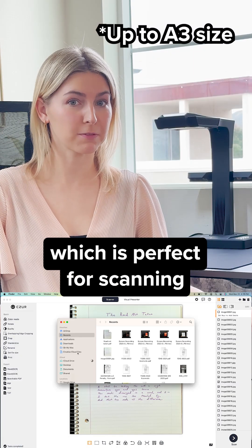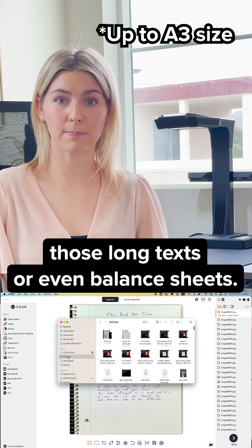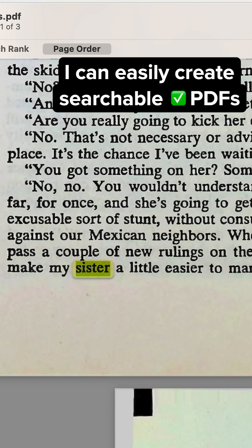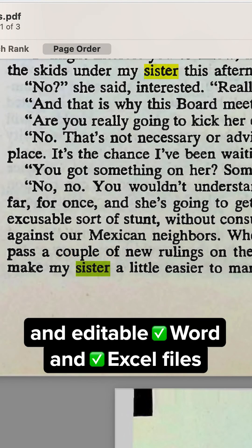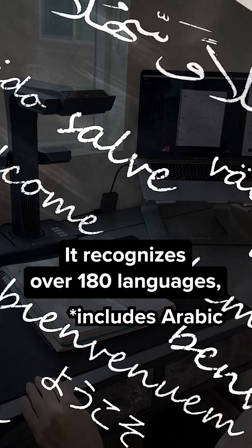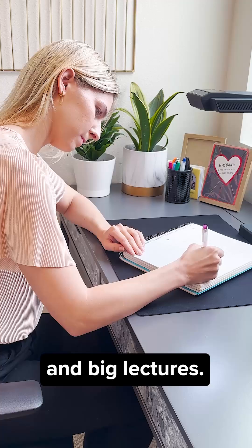It handles big documents, which is perfect for scanning long texts or even balance sheets. With built-in ABBYY OCR, you can easily create searchable PDFs and editable Word and Excel files, all for free. It recognizes over 180 languages, making it perfect for online teaching and big lectures.